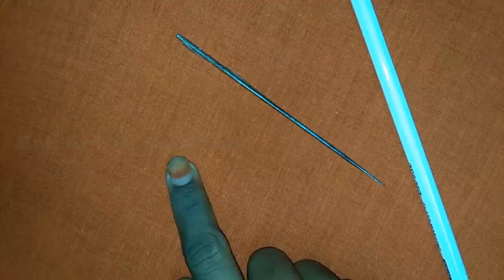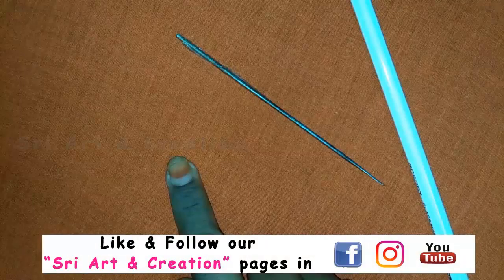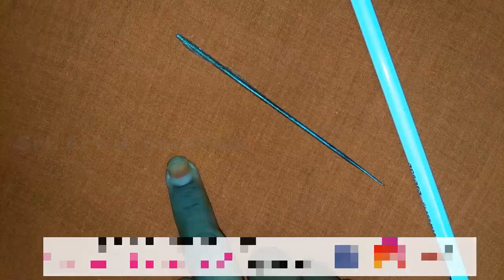Hello viewers, welcome to our channel Stray Art and Creation. In this video, we will show you how to make a mat filling stitch. If you don't subscribe to our channel, please subscribe. Please share with your friends and family.